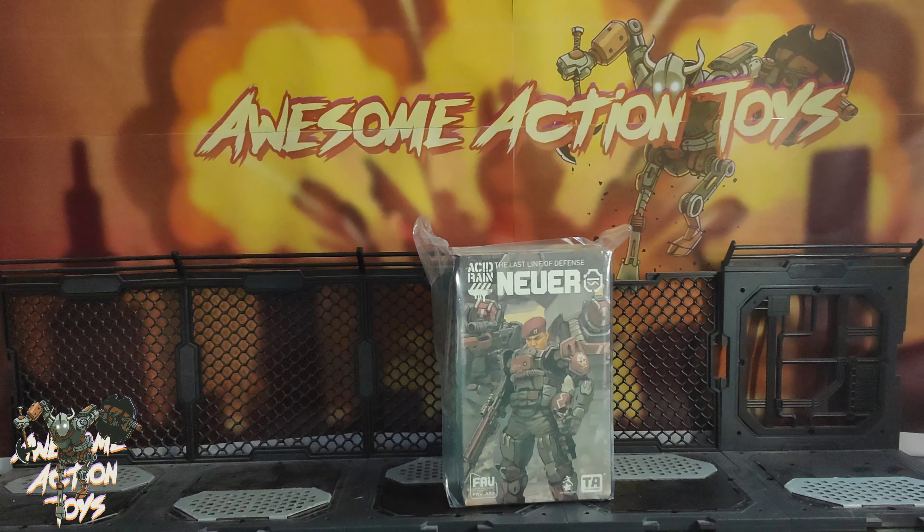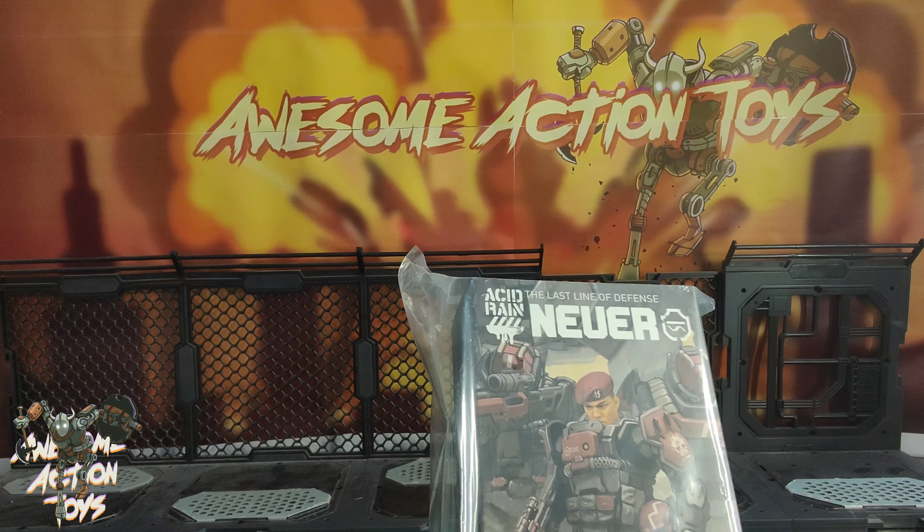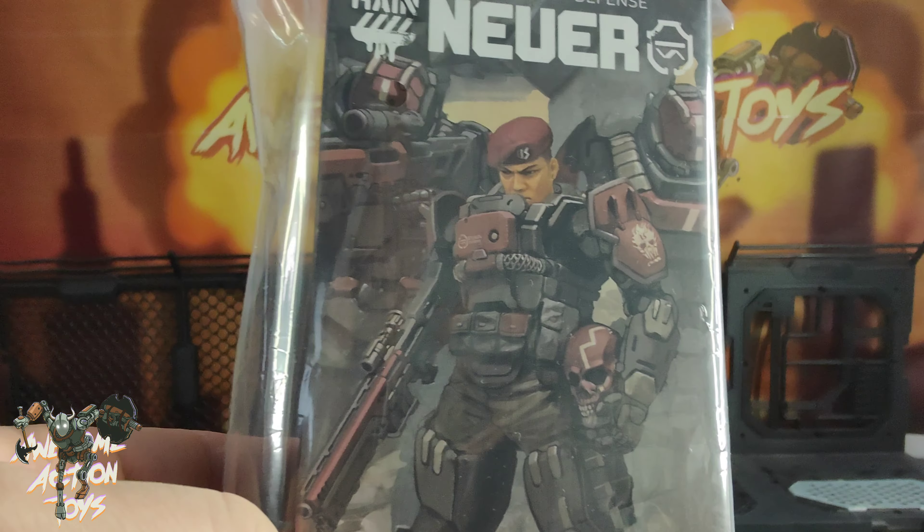Welcome back, awesome action toy fans and subscribers. It is Tuesday the 19th of December 2023 and it's Acid Rain time. Looking at this — is it Stealth Team? I think it's Stealth Team. He came yesterday, plus a few others which I'll be reviewing after this. I love the artwork on the box. I'm going to unbox and set him up — I'll be back in an instant, stay tuned.